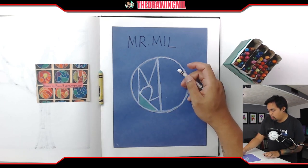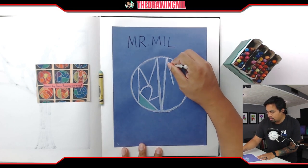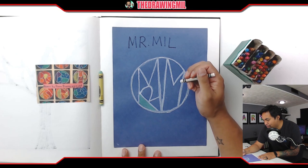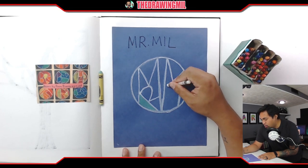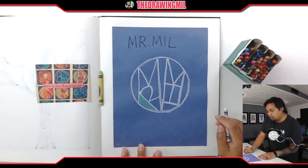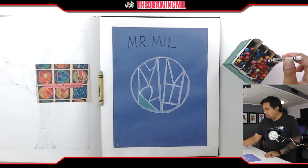All right, let's do the next letter. I have another M. I think I'll attach it right here. For the I, I don't want to cheat with a plain I — I'm going to make it more advanced with a top serif, bottom serif, and bottom of the eye right there. Then let's find a spot for the L — I'll put my L right over here. And I am done.